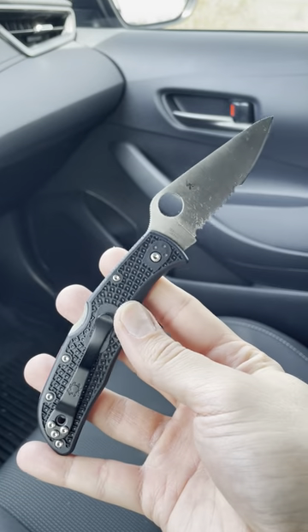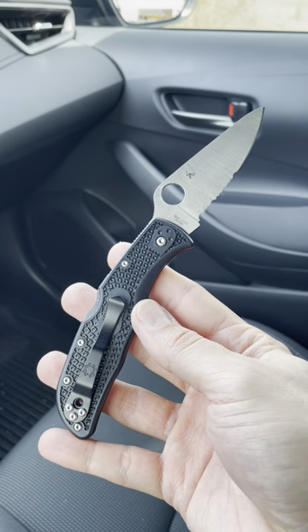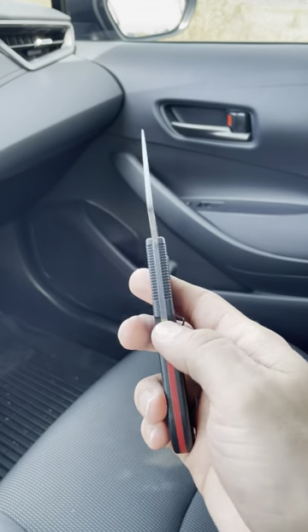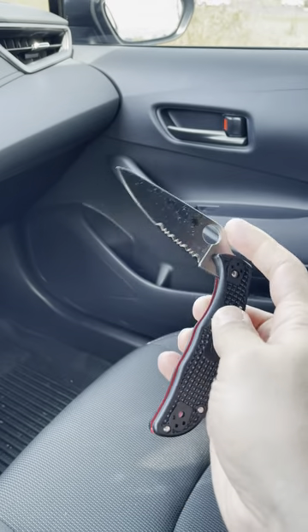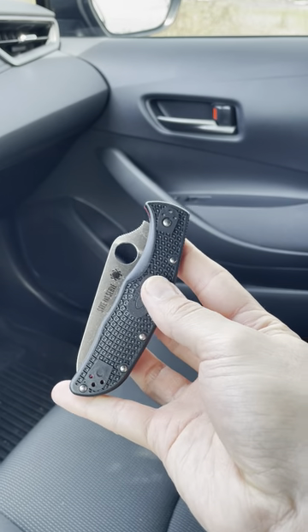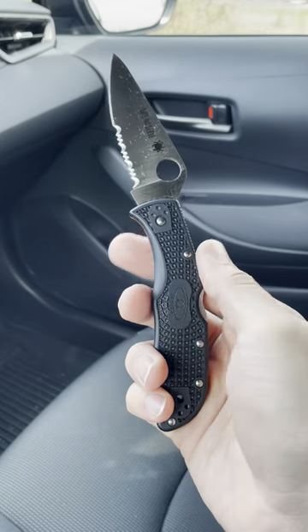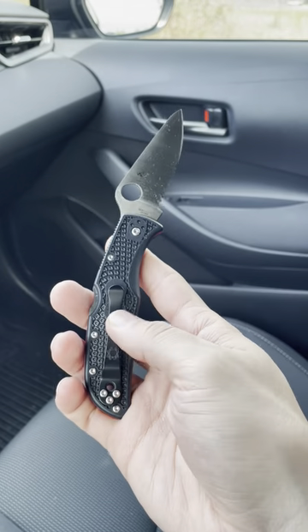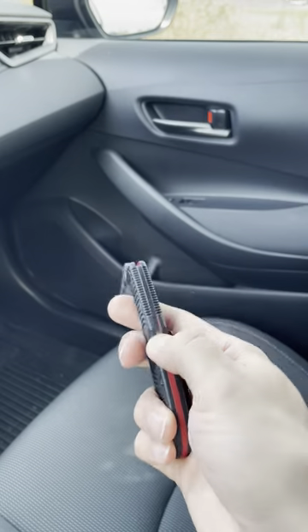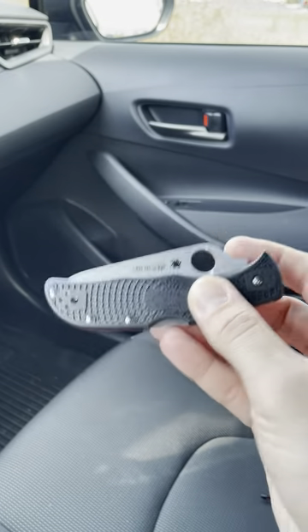The Endela is a great knife. You can see it has Spyderco's original spoon clip. I did not swap out the clip for a deep carry just because the spoon clip is a great clip. I don't know if I'll carry this with shorts or not, but if I'm carrying it with jeans, this is fine. And I have other knives that I want to put the deep carries on. But yeah, this is pretty much just a normal Endela.